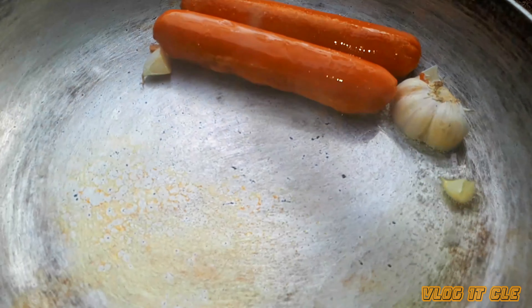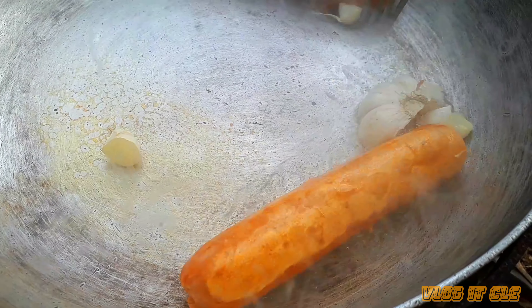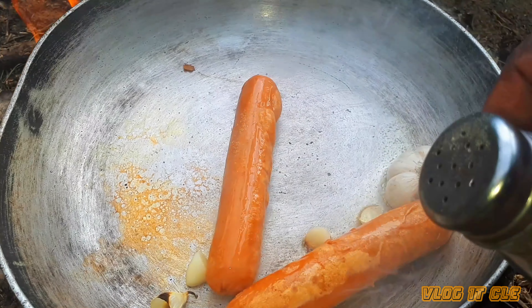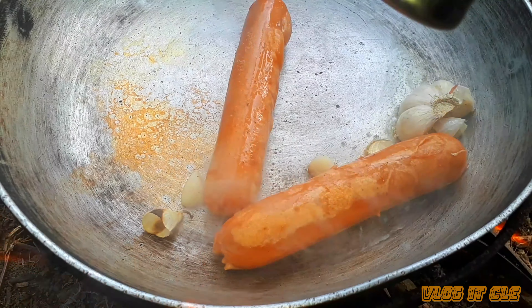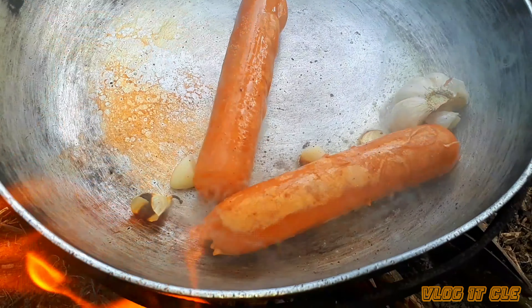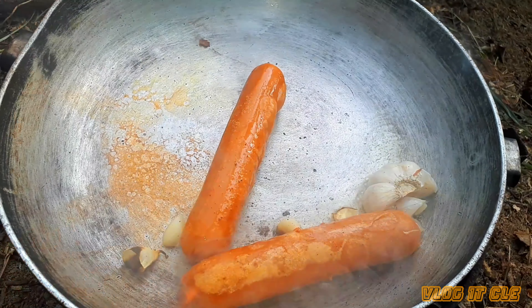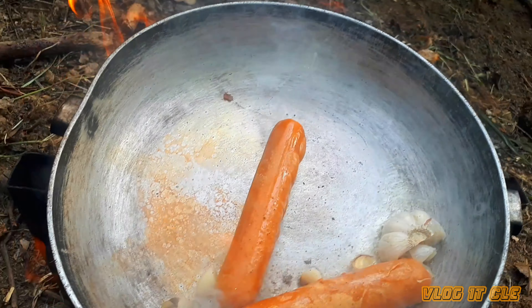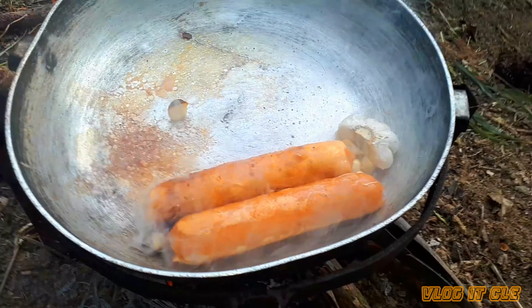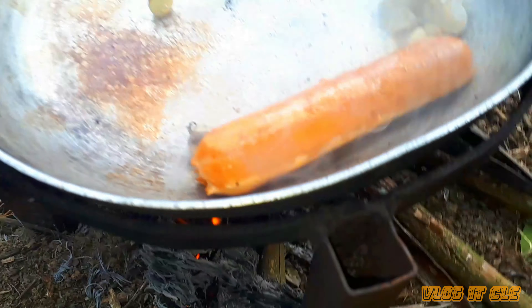Now it is frying and I can add some salt and pepper. The sausages are already ready — I can take them now, and that's it.